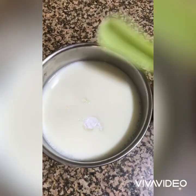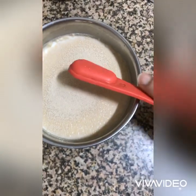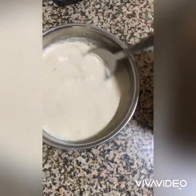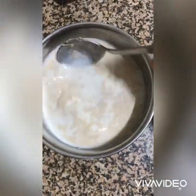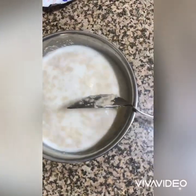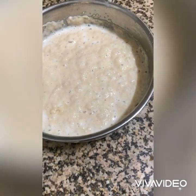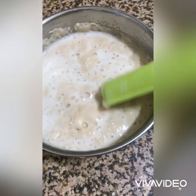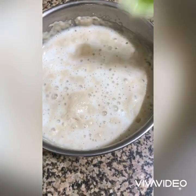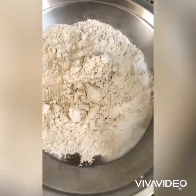First of all, take warm milk in a bowl, add sugar and yeast to it, and give it a good mix. Cover it and keep aside to bloom for 15 minutes. This mixture should turn frothy, which indicates that the yeast is alive and activated, and you can proceed with the further steps.